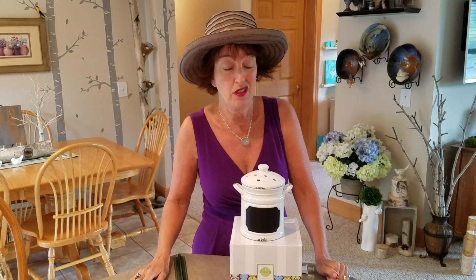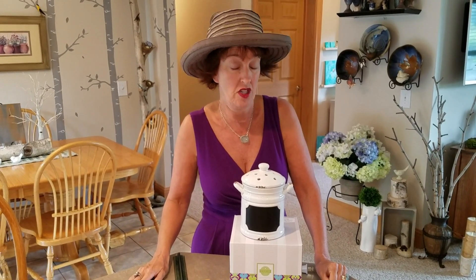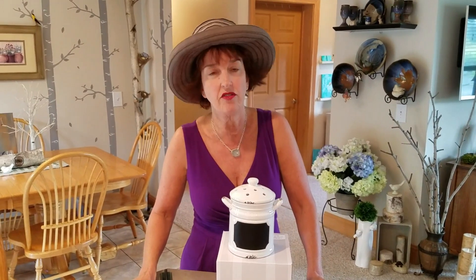You better get her wallet out because there's a lot of warmers that she's going to love. Have her host a party — that way she can earn her warmers at half off or for free.